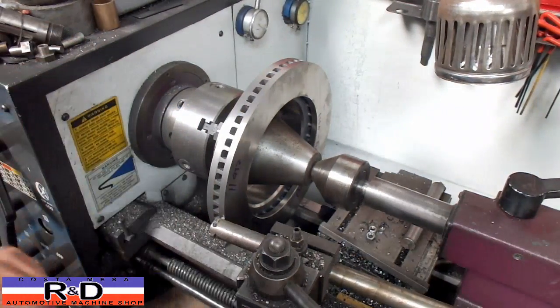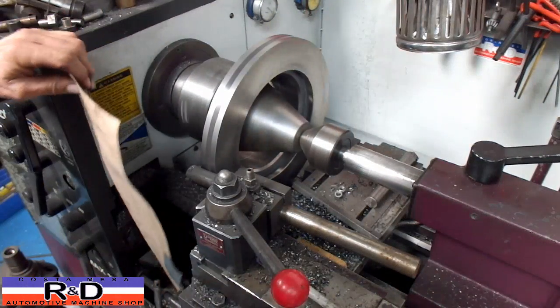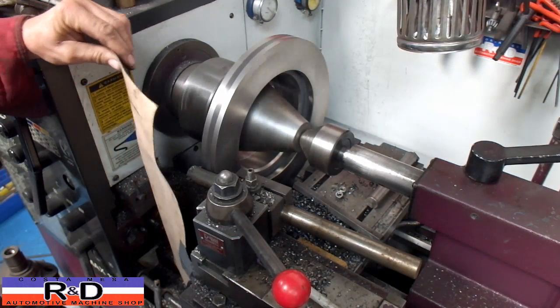All right, well we'll take another measurement and we'll be back. I've got about another 10 thousandths to take off and that should do it.